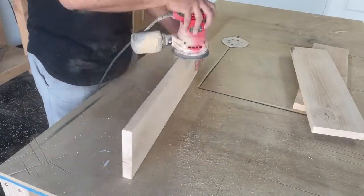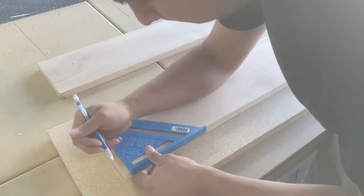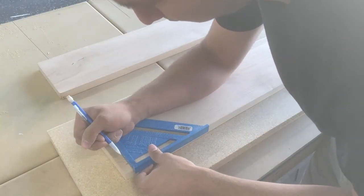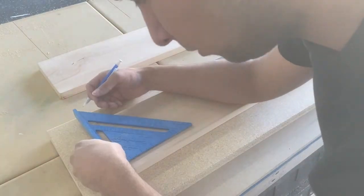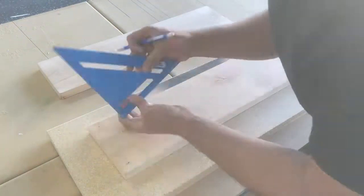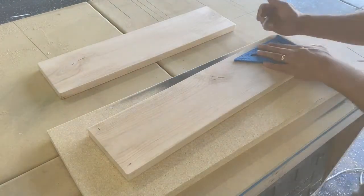Other than that, all you need is some rope. I opted for sisal rope, which I can find at Home Depot — it's three-eighths of an inch, comes in 25-foot lengths, and it's only five dollars. It's a really affordable option, so all in you're sitting at ten dollars for these shelves.